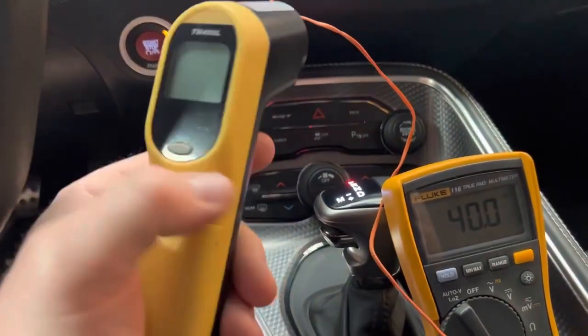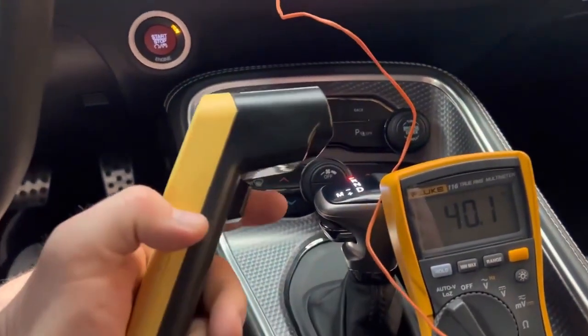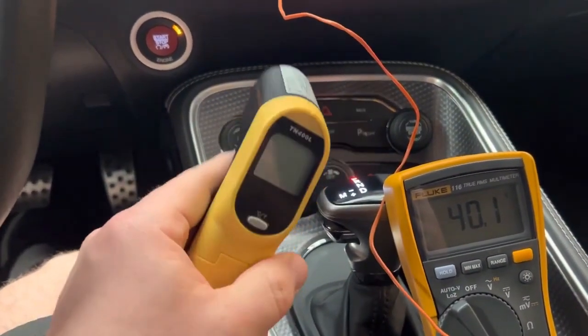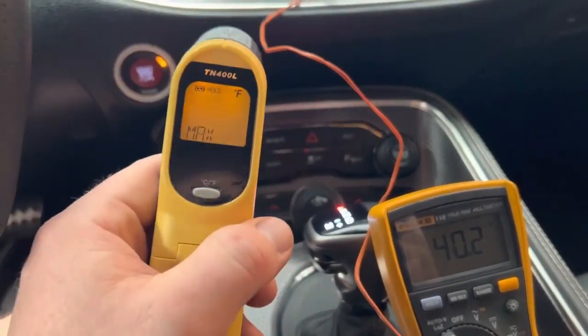Okay guys, I want to show you why you can't trust laser guns for reading your vent temps. These pick up on emissivity, which is a reflection, and they're not that good at reading, so it can be very misleading.